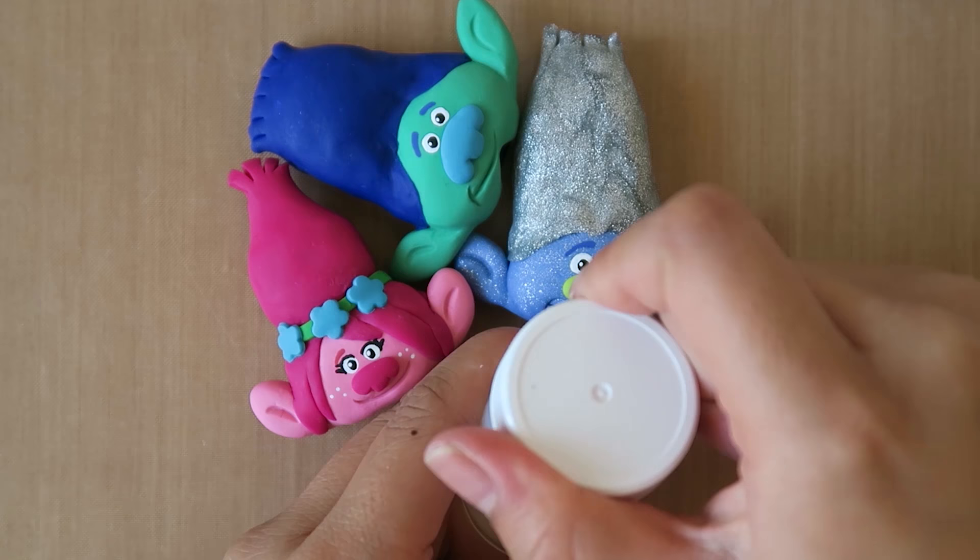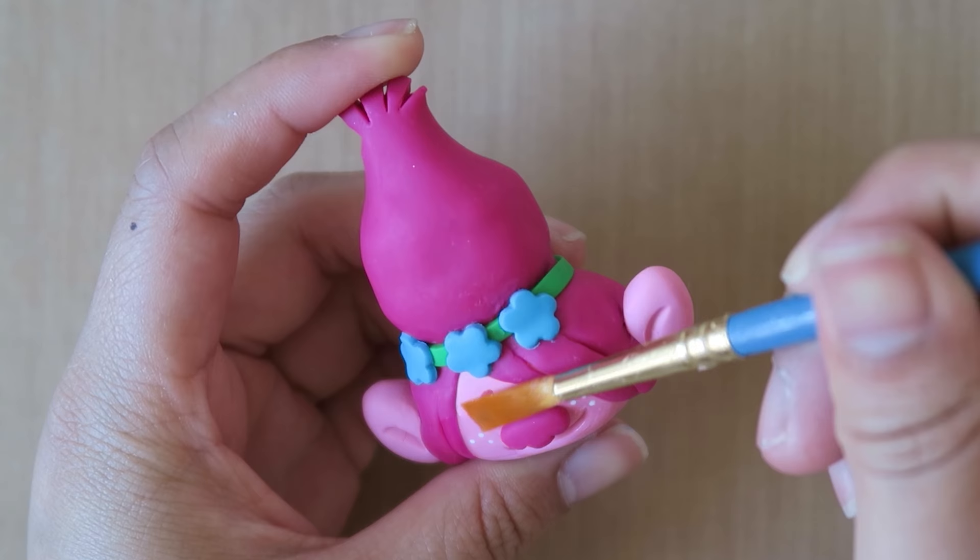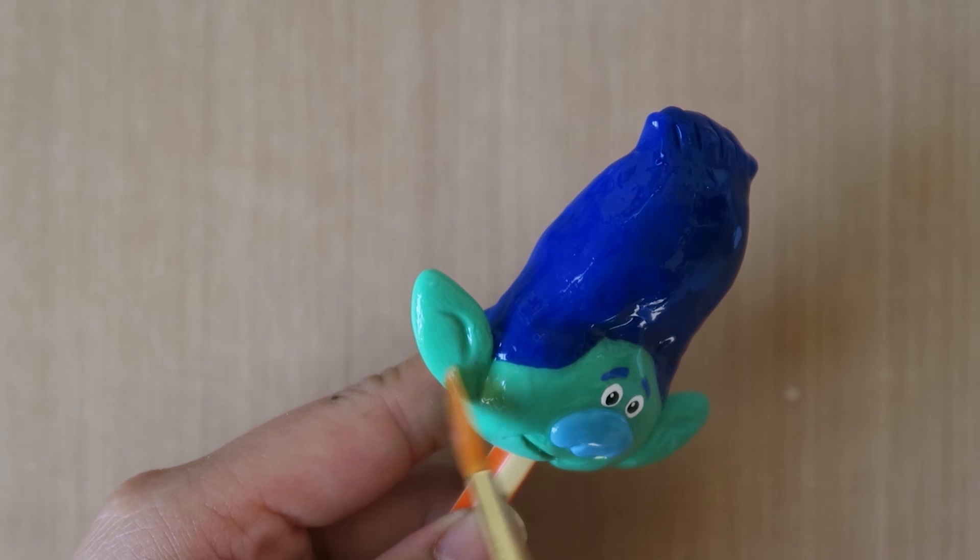Remember to let the paint dry between each layer. Finally, once the paint is dry, you can glaze your pencil toppers to make them look shiny and protect the paint. There will be more information about glazing in the description box down below, so be sure to check that out. Then, after the glaze dries, you'll have something that looks like this.